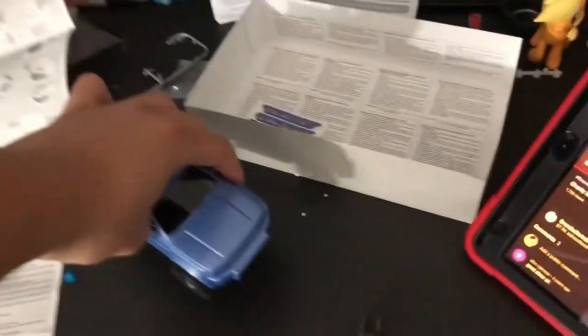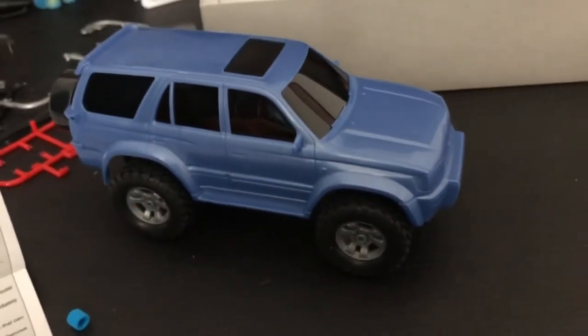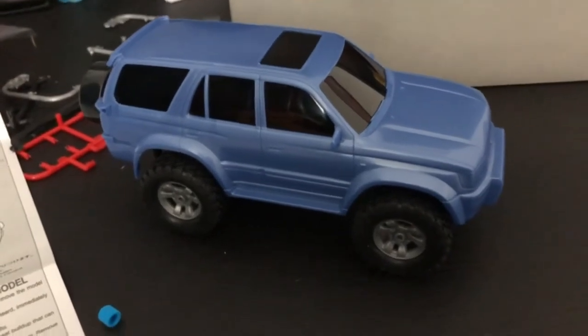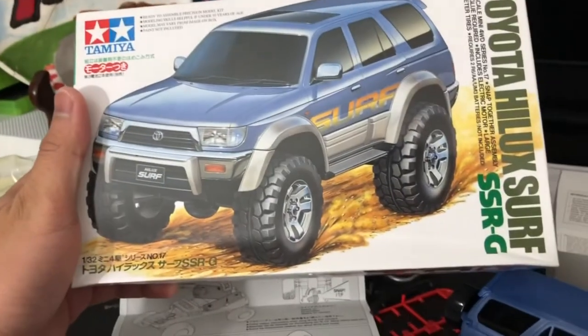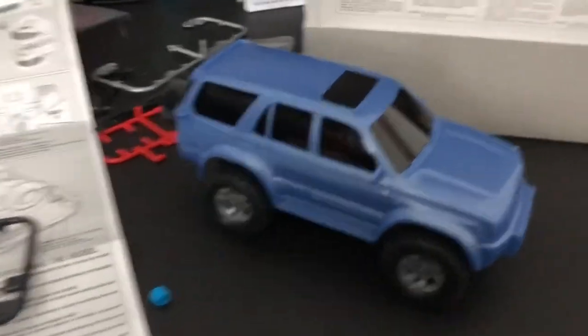It's quite fast. There it is. That's the Tamiya 3rd gen Toyota 4Runner — more in the box. It's called Hilux Surf, but we all know these things as 4Runners.